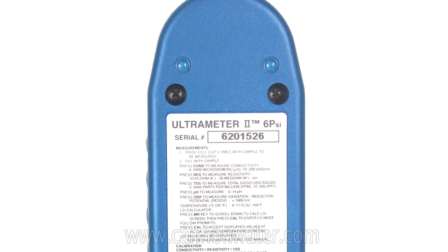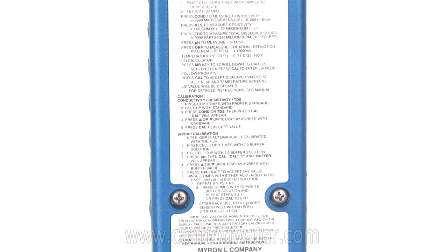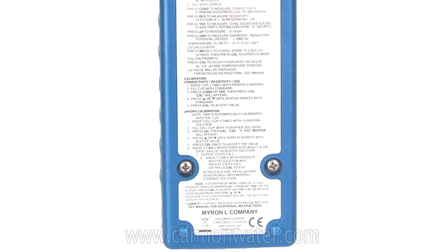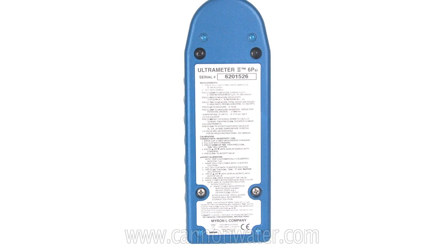On the back of the meter, there's a simplified instruction guide. So if you don't have your manual with you, you can simply flip the meter over and refer to the different instructions on the back of the instrument.